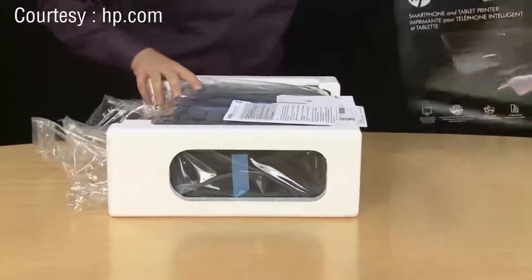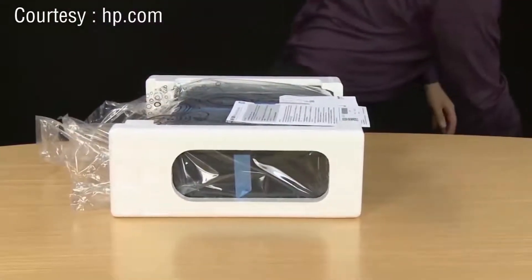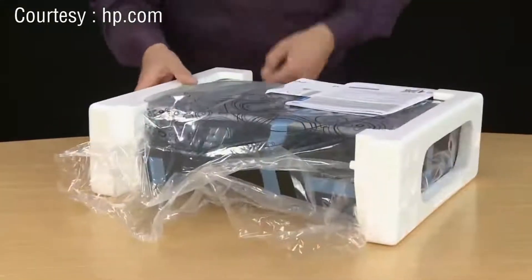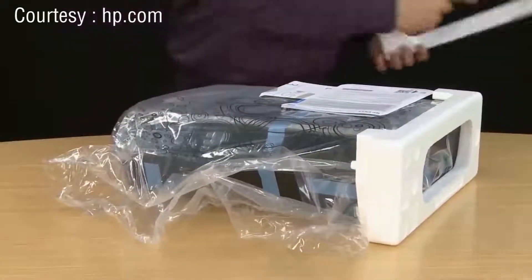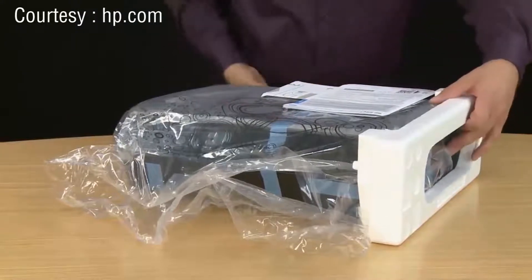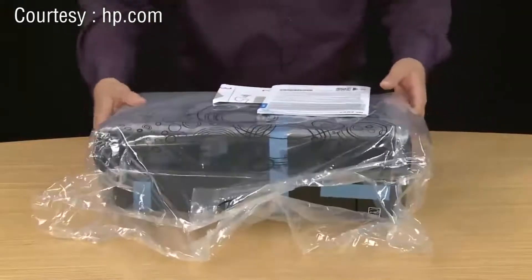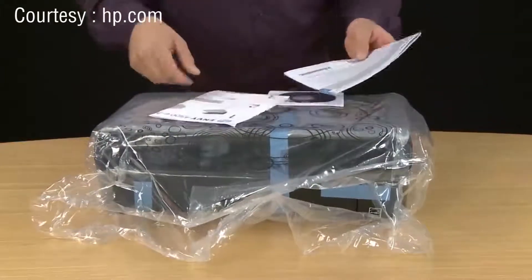Once it slides completely out, you can set the box aside for recycling. Then we can remove the styrofoam from the side of the printer. You'll notice a couple of papers and a CD that came with your printer.